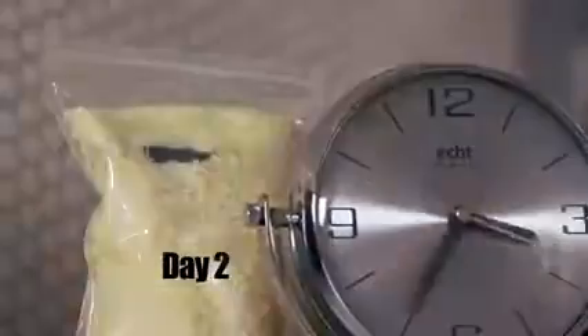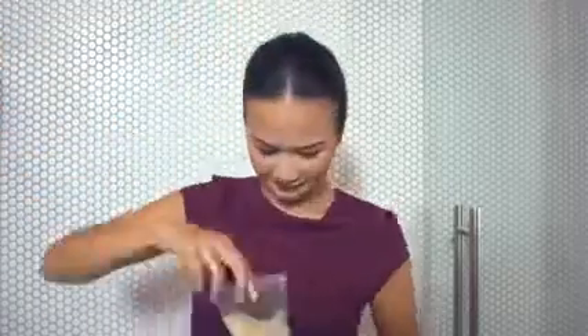Remember, trying to revive your phone will take patience, so don't give up that fast. This method may not work all the time, but it increases the chances of your phone surviving a water disaster.